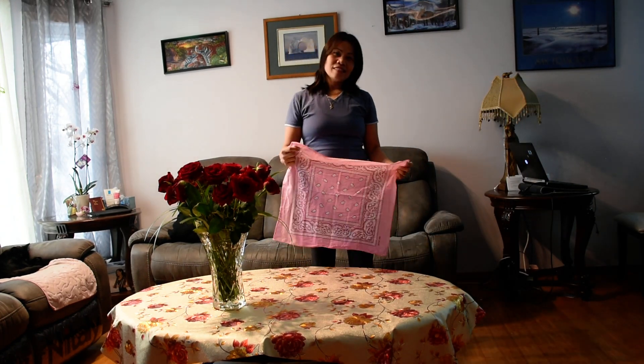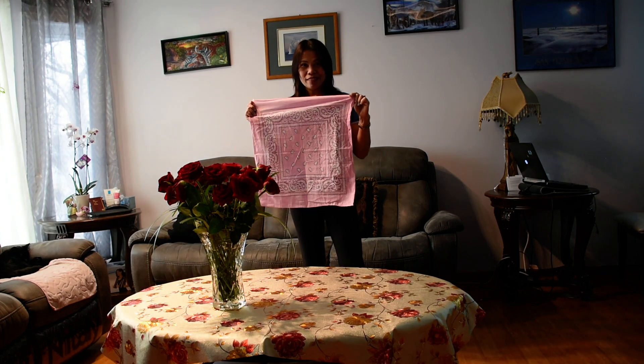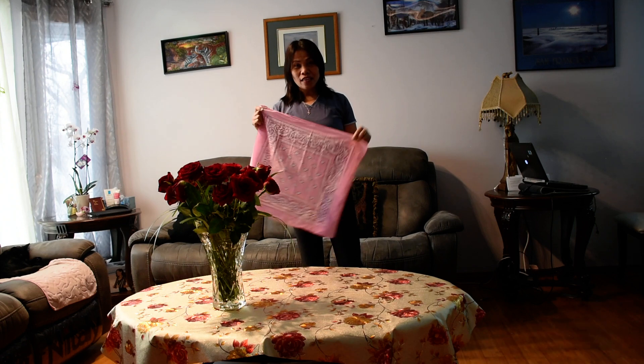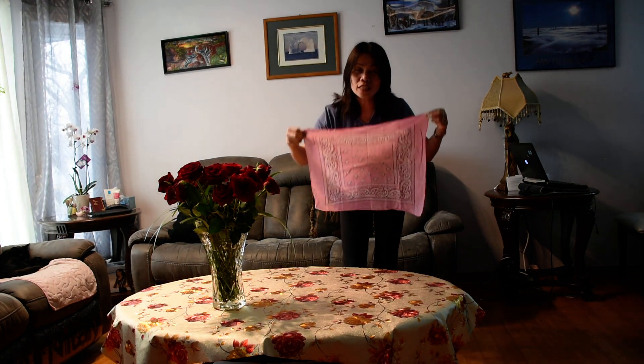Hello everyone, hello world. You know why I have a pink handkerchief? I want to show you how to make a personal mask, that's why I have a pink handkerchief.